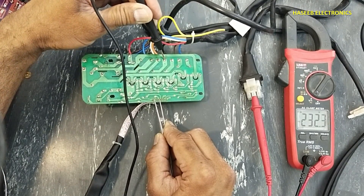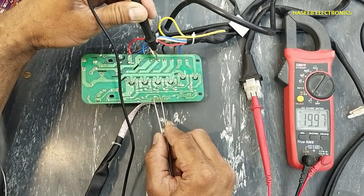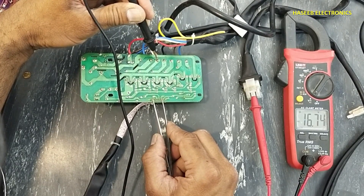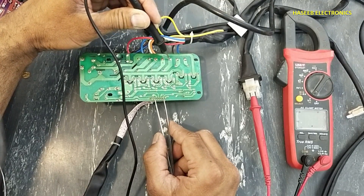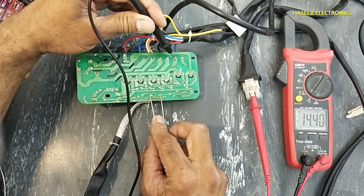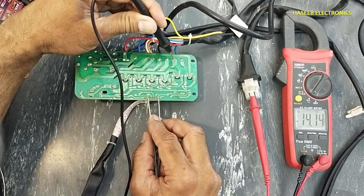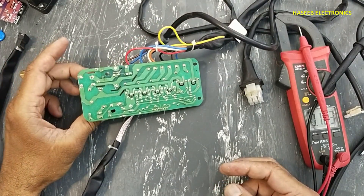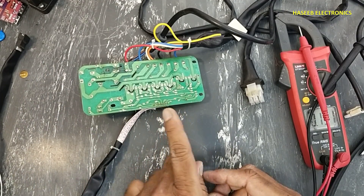Yes — second relay confirmed working as well. Now this circuit has started working. I will install the original-value fuse, that is 6.3 ampere, 250 volt.